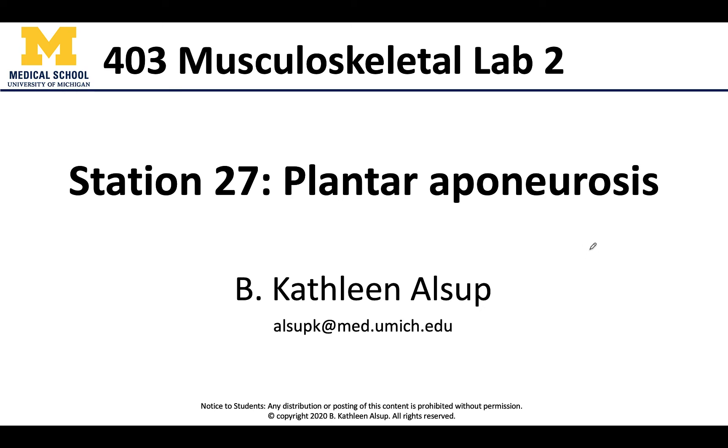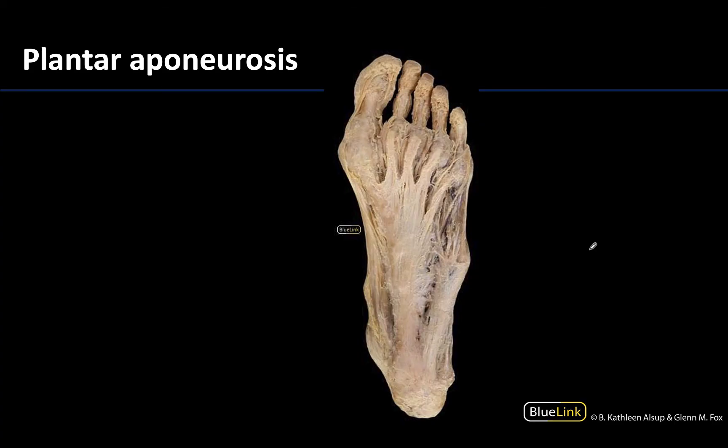Hello anatomy friends and welcome to station 27, which is your last station and this is your very last video for the musculoskeletal portion of this course. We are finishing our discussion with the sole of the foot, specifically the plantar aponeurosis. All of this white or more opaque white portion is going to be either the plantar fascia or the specific part called the plantar aponeurosis.